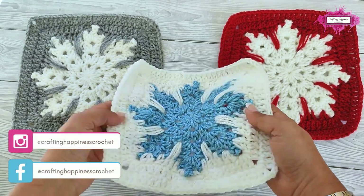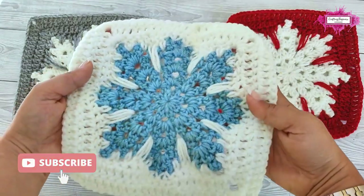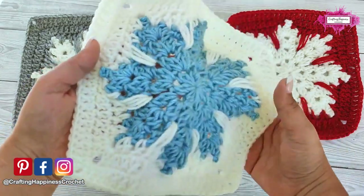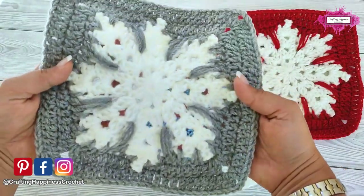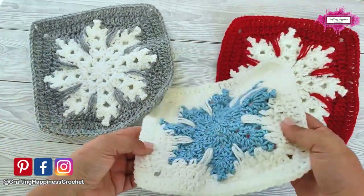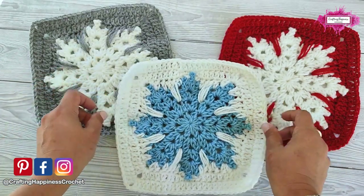Hi there, Ariana from Crafting Happiness here. In today's tutorial I'm going to show you how to crochet this beautiful snowflake square. This is a modified pattern of my snowflake hexagon that I posted earlier. If you are interested in that shape instead of a square, I will put the video link in the description below. But in today's tutorial I'll show you how to do this square. So let's get started!